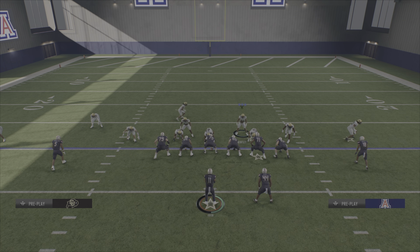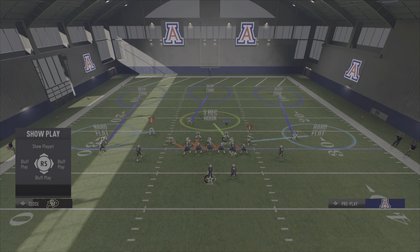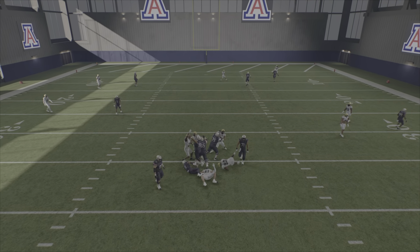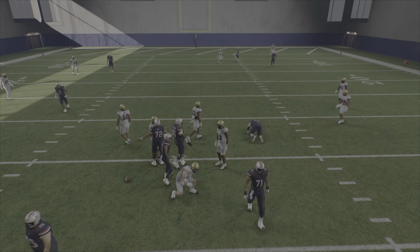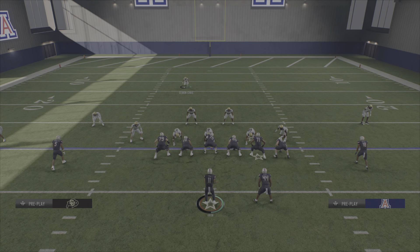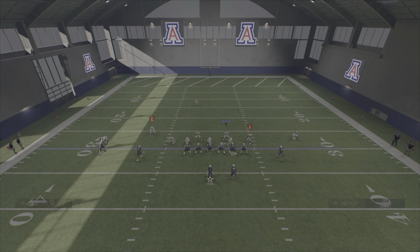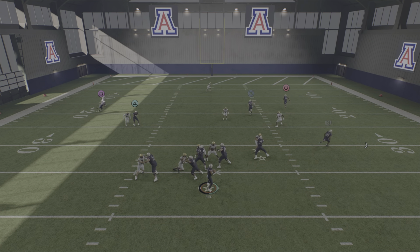Another way I wanted to show you is you can also pinch the D-line. If you want to run it like that you can — you just show blitz and pinch your D-line and press. It's going to open up the B-gap for the linemen on the left more often than the other guys. This is the main way we first found it: show blitz, slant down. Easy setup.